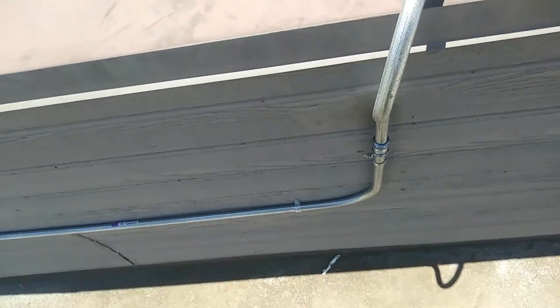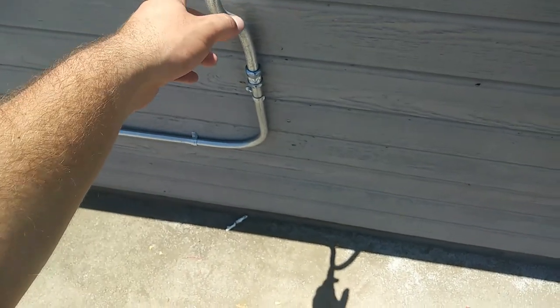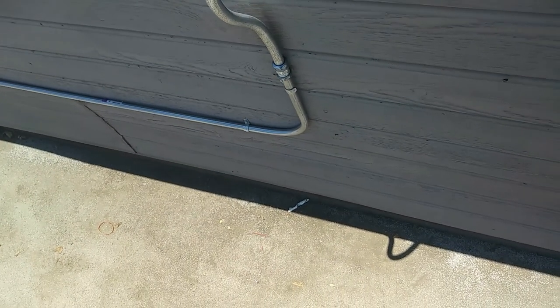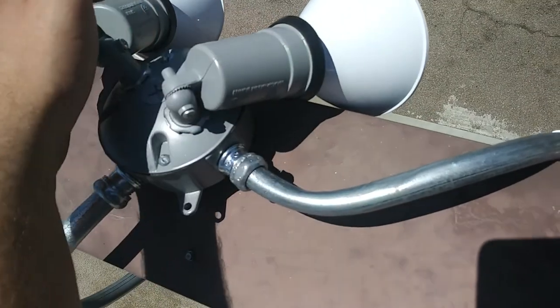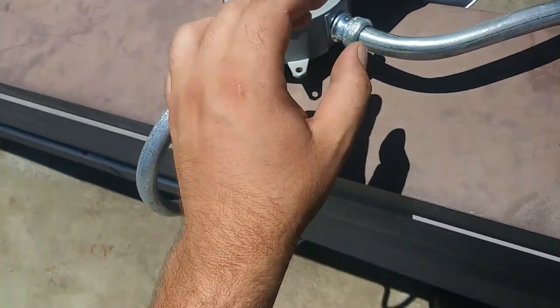Alright, so this is the next day and it still looks good — you always want to check that. These are 250-watt equivalent LED flood lamps and they are the weatherproof ones. We've got two down there and two up here, as we discussed.